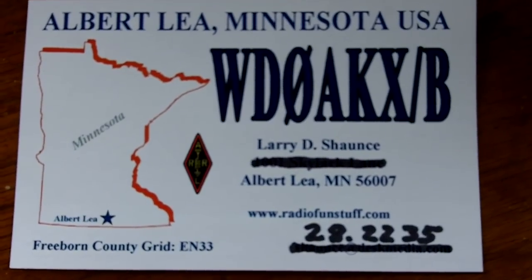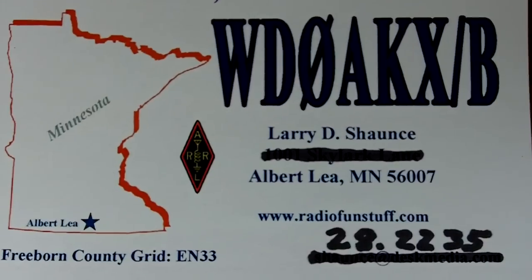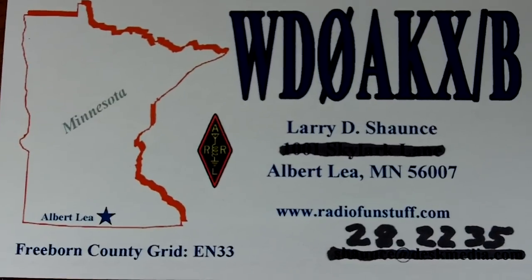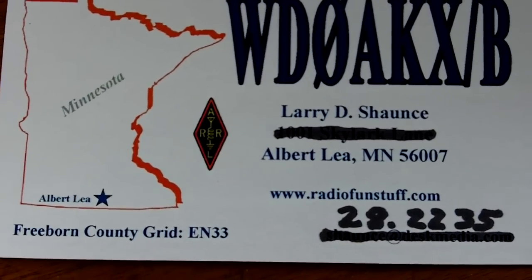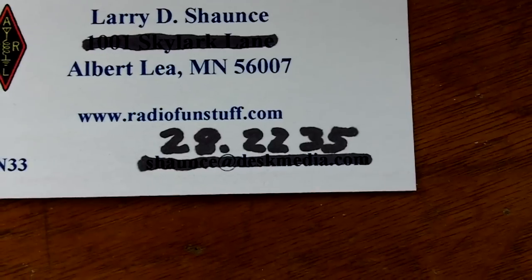Hello YouTubers, WD0AKX, Larry in Albert Lee, Minnesota, going to show you my 10 meter beacon that is on the air 24-7, running only about a half watt output on 28.2235 MHz.